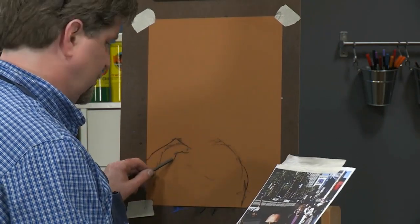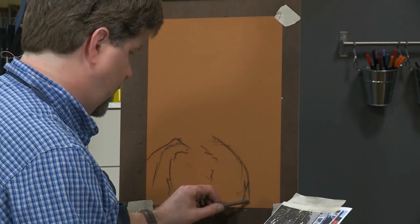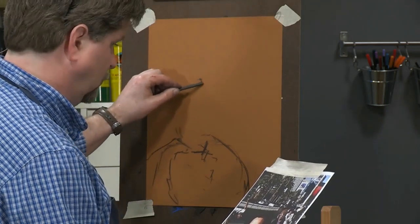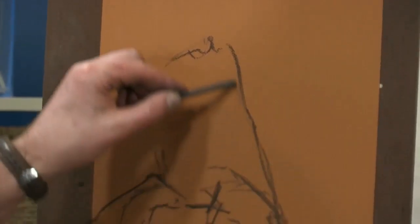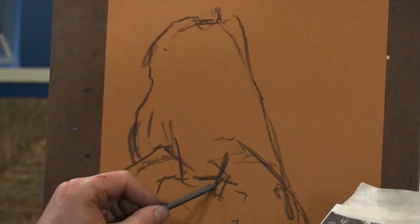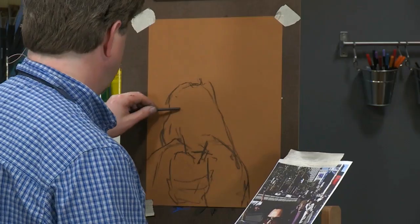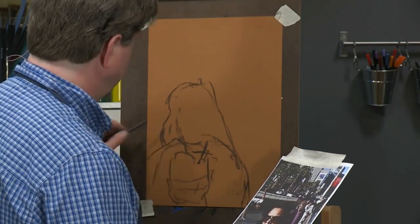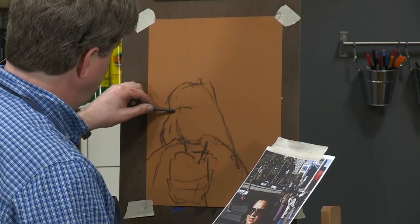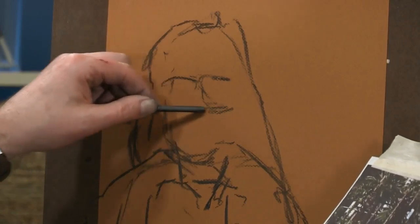She has a very dark jacket that's going to frame her face, and her hair is dark as well. It was a sunny day in December in Las Vegas, and she has sunglasses on which are covering up a big part of her face, but I think they add a lot of character.